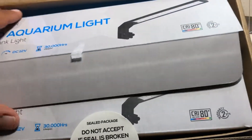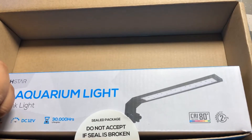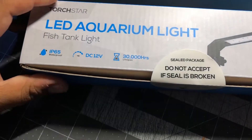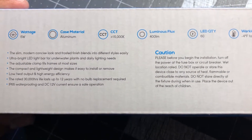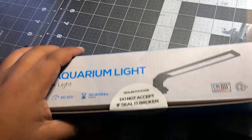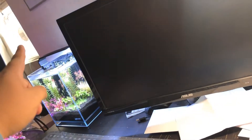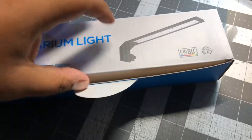Inside you'll see the two-pack — one I already opened so it's empty. The Chihiros C-series box stated Samsung LEDs on it, and these don't mention that anywhere. That's one thing telling me these might not be completely identical. I think the technology, casing, L-angle, and clips are all the same — the main difference is probably the LEDs. I don't get paid for this so I can't say for certain, but it kind of doesn't matter.